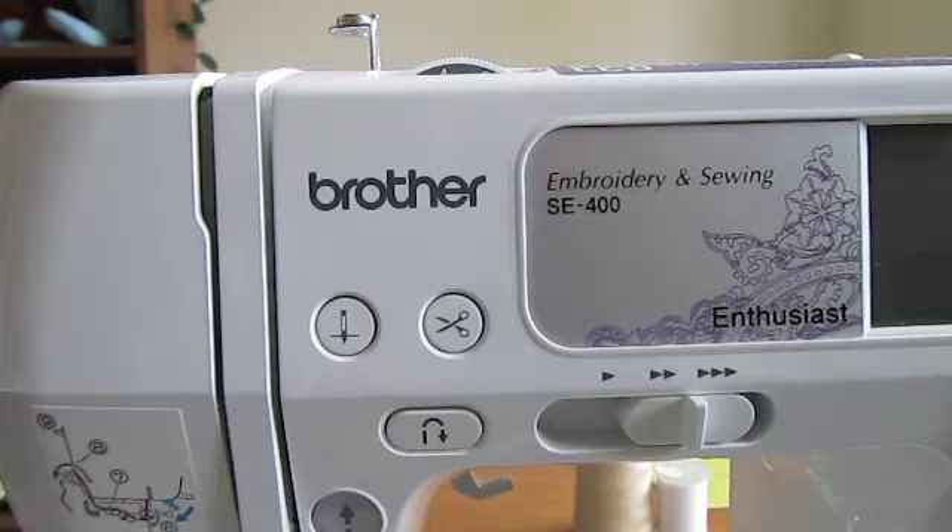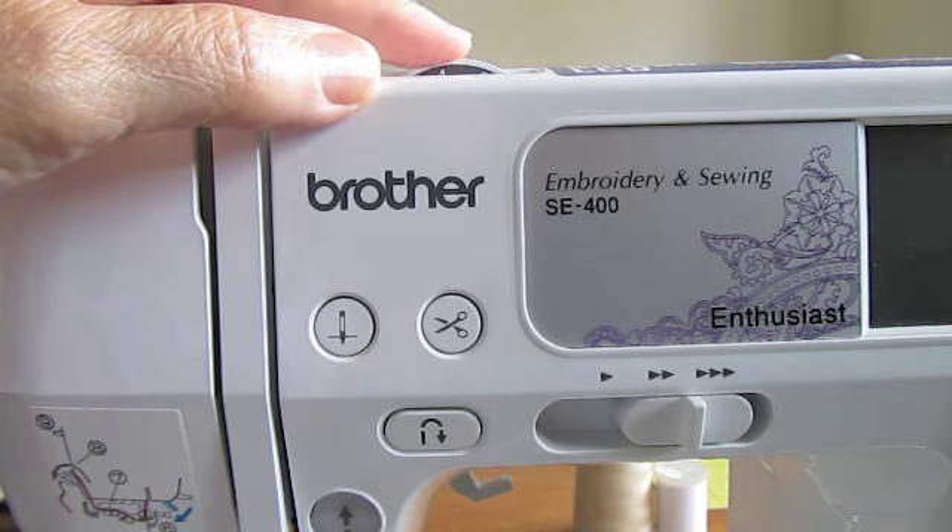Hi, this is Bonnie and today we're going to get started sewing a seam. Before we begin, let's find our tension dial and make sure it's set between three and four. That's usually normal.